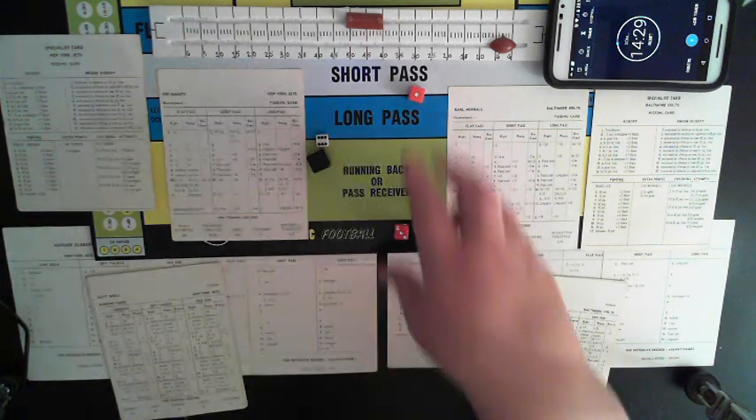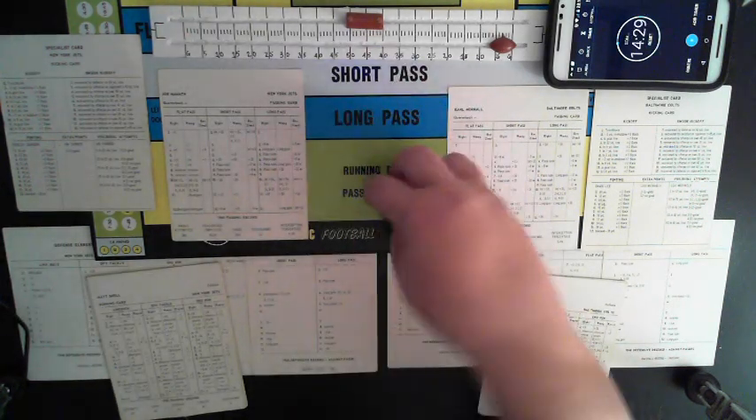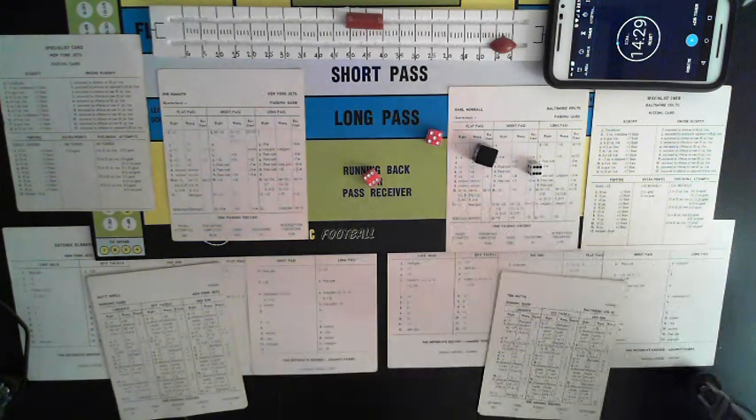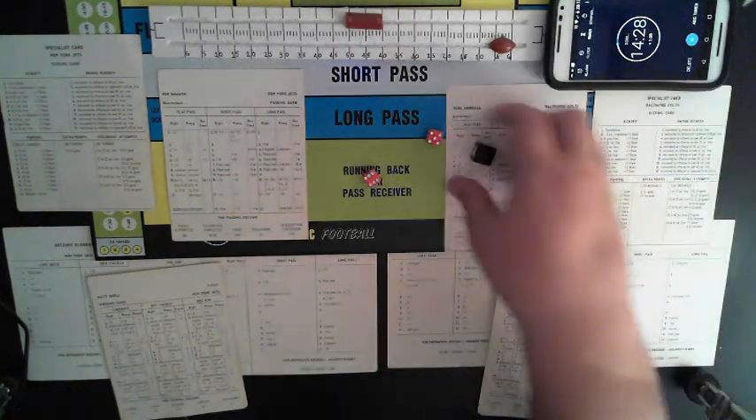Touchdown! 97 yards! Stop the clock — 14:29. Wow, go Colts! So much for a fast game, huh? That's good. Lou Michaels kicks off.